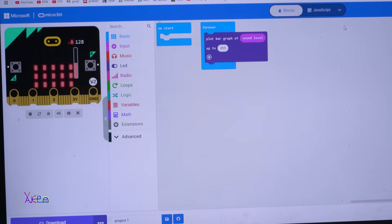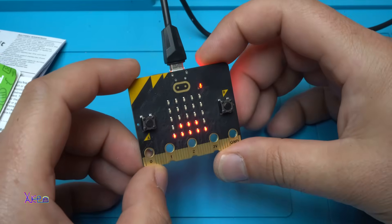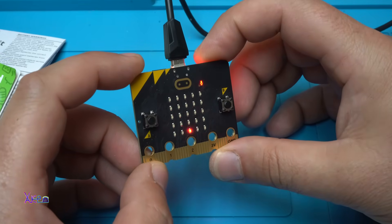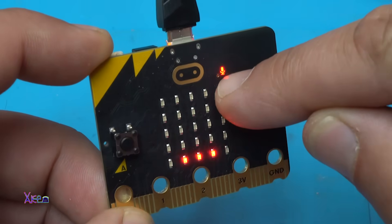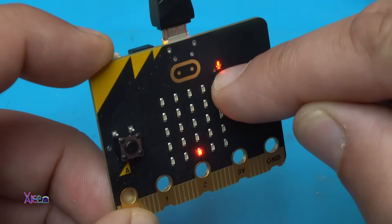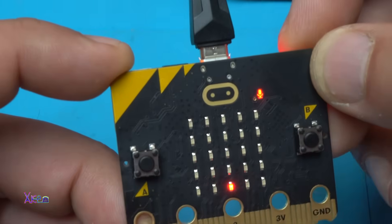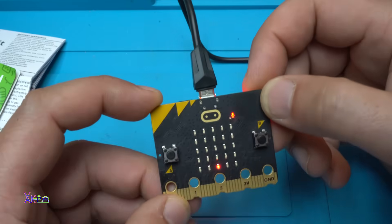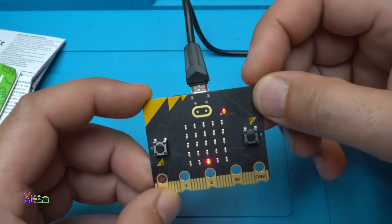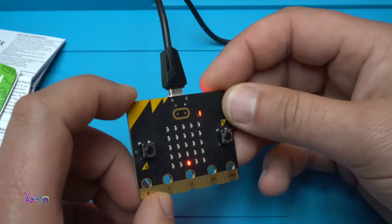On the Microsoft MakeCode editor, with just a few steps you can make a code for this awesome project — it's a voice-activated level meter. I turn on the microphone LED and it's checking my voice. Hello! Hello! How cool is that? Such a small board but fun to use — I love it.